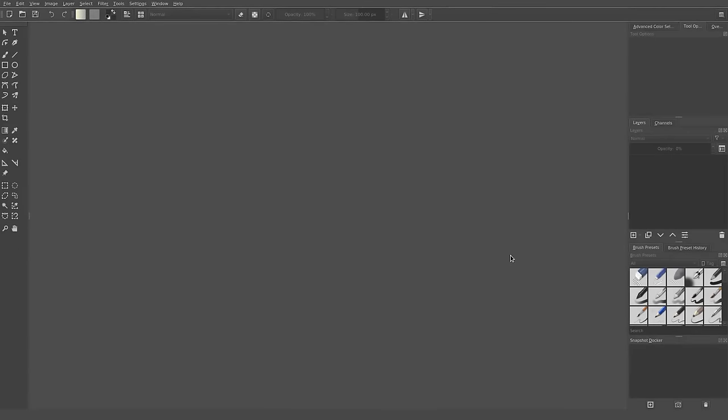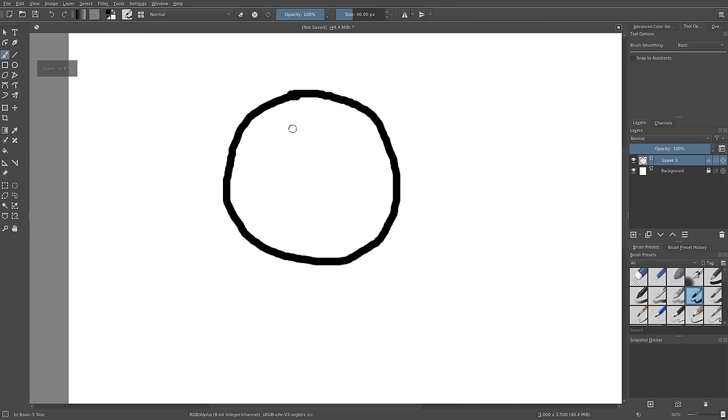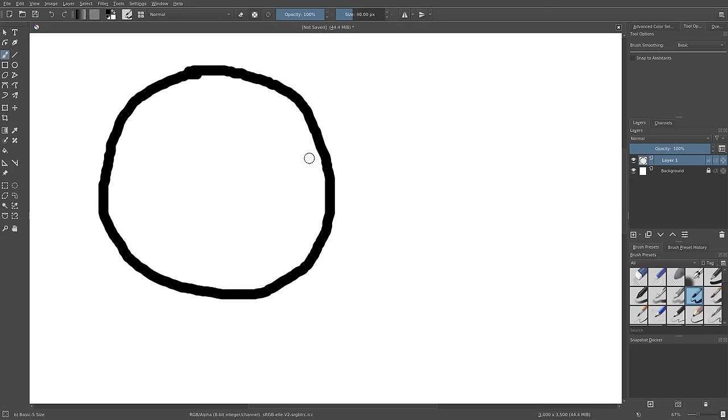What you're going to see is that drawing with a mouse, for those of you who haven't tried it, is extremely difficult. If I try and draw a circle with my mouse, first of all it's not a very good circle, and when we zoom in you can see all these rough edges. If I were drawing this with a tablet it would be much smoother and much cleaner.